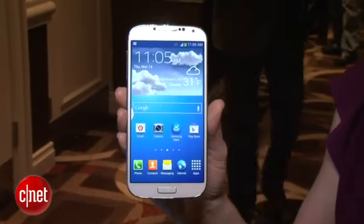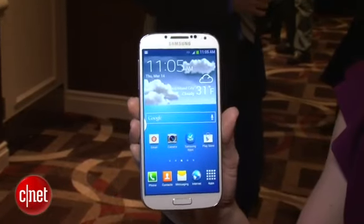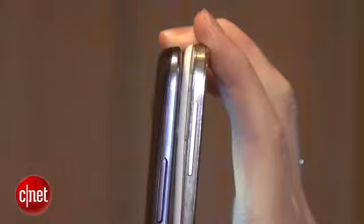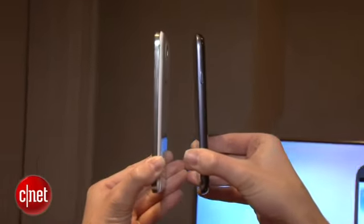Now, it looks very similar to the Samsung Galaxy S3 that came before it. It has the same rounded shoulder design. However, it is different. It is thinner, just a little bit, and a little bit lighter. The back is also straighter. It comes in two colors: this frosty white color, and it will also come in a black shade for now.